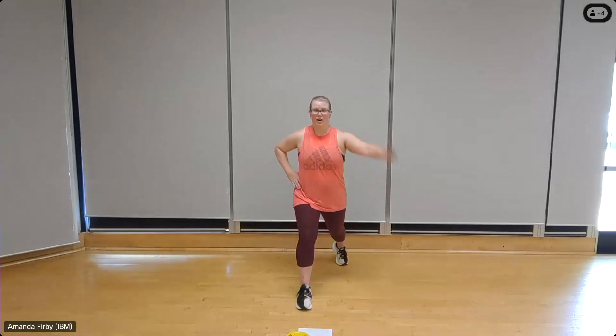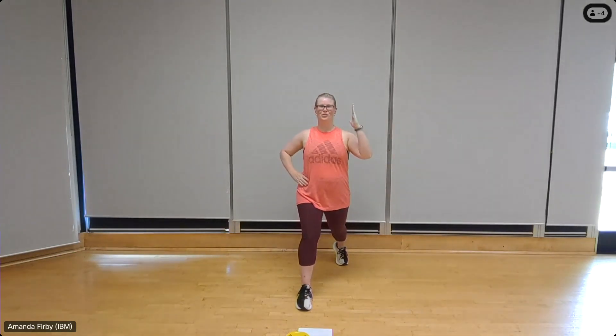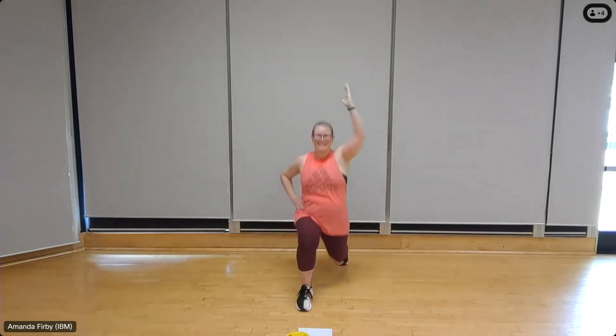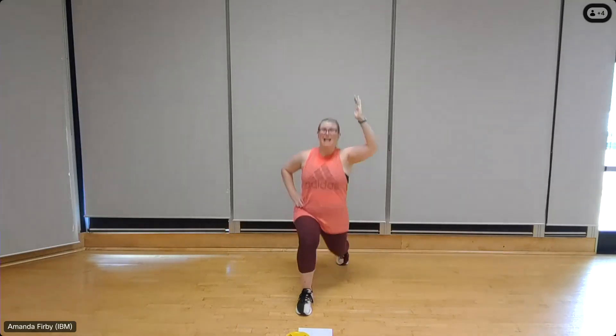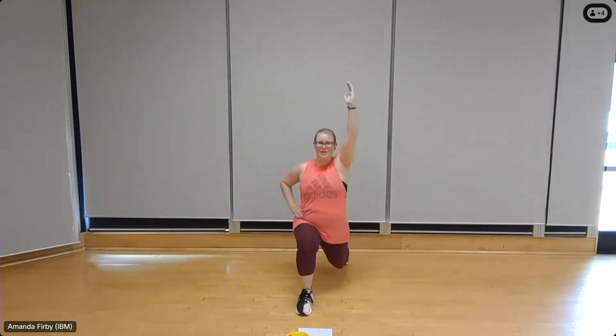Back to lunge — right leg back, left leg forward, right arm up, shoulders back. Eight, seven, six — drop that back knee down so that the shin is parallel to the floor — four, two more, two, and one.